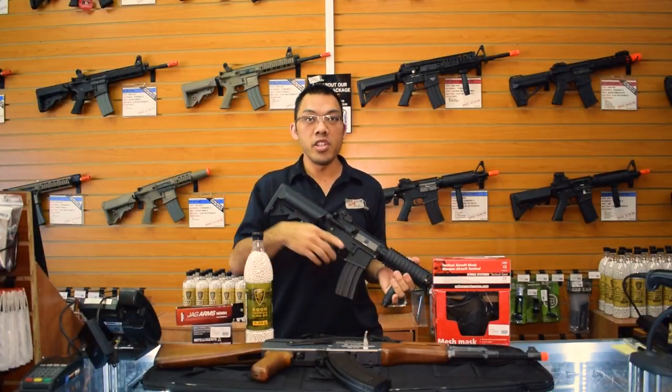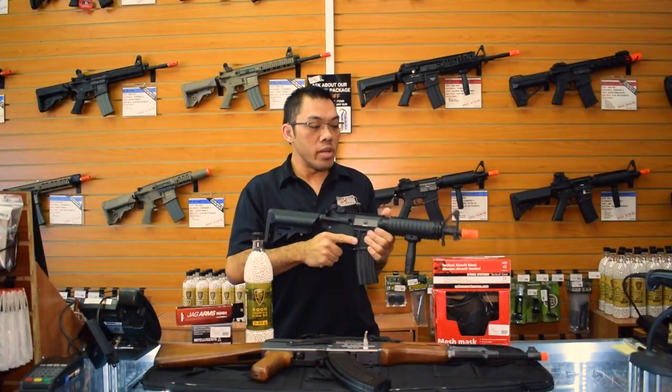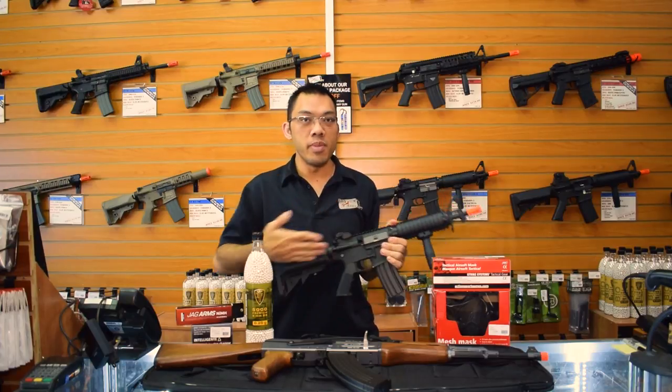Hey guys, are you just getting into Airsoft and you don't know what to get yet? My name is Tank from Fox Airsoft and today I'm going to talk about the new player packages.